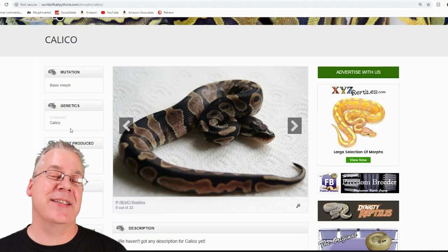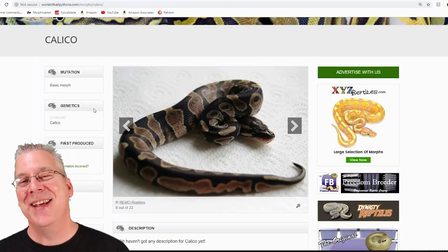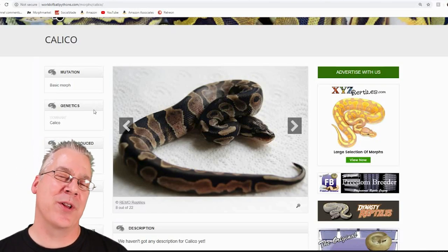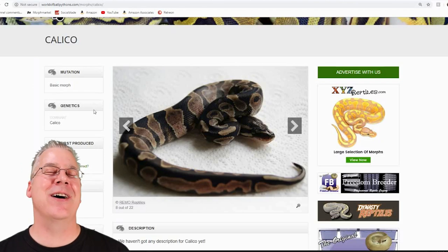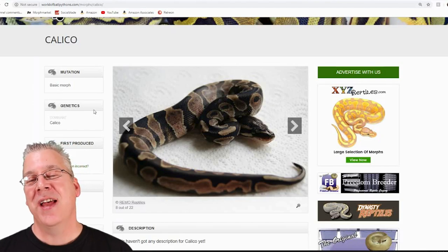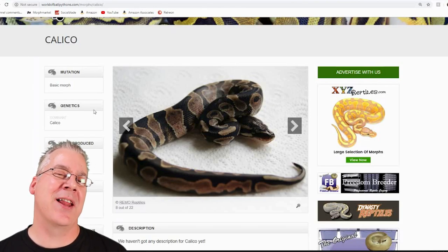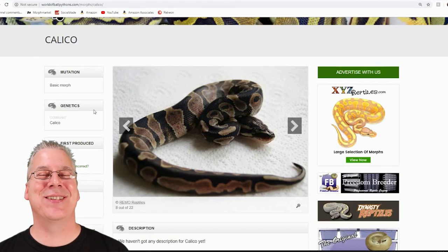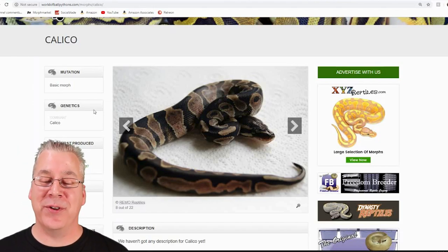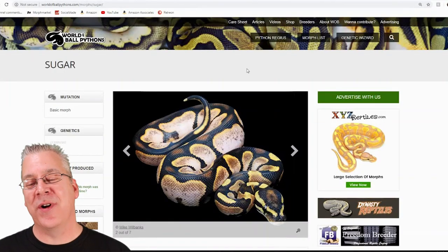Calico is a dominant mutation, so you'd expect to get a super calico when breeding two calicos together, but for some reason you just don't get one. I went to the genetic wizard on World of Ball Pythons and typed in calico crossed with calico — no super calicos. I also checked Morph Market, and while they list a super calico category, no one has ever posted one for sale.